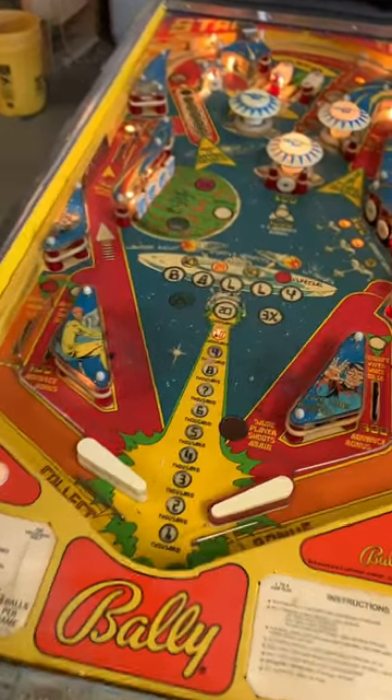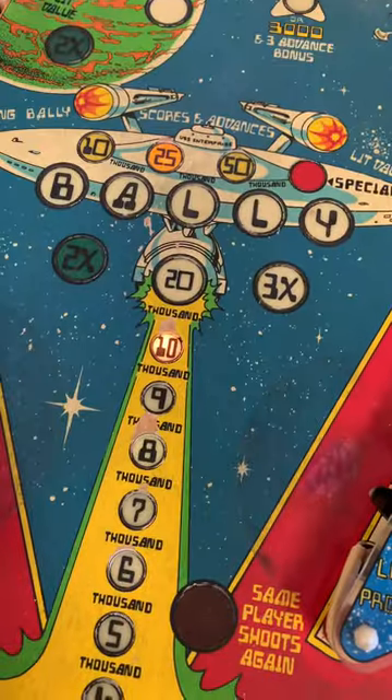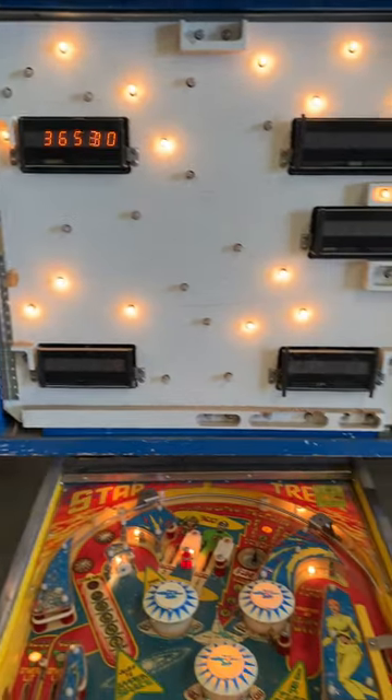So now after all that work, we have working flippers, working coils and solenoids, working feature lights, and all the targets seem to be working as well. And everything scores correctly.